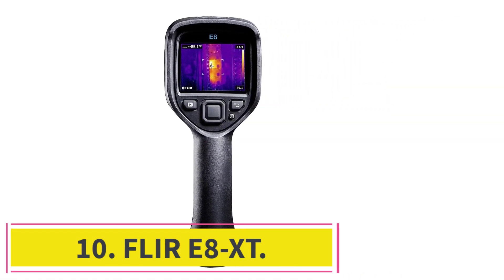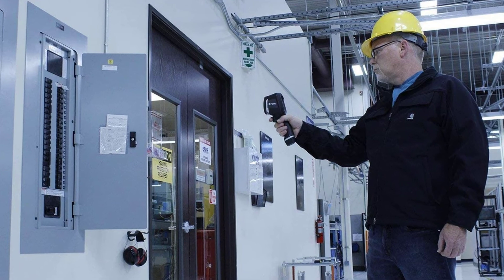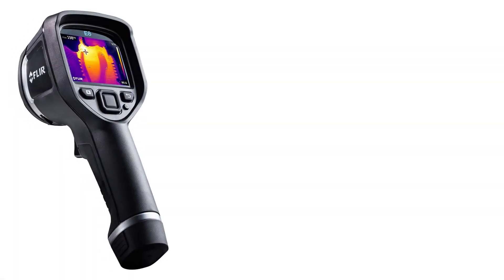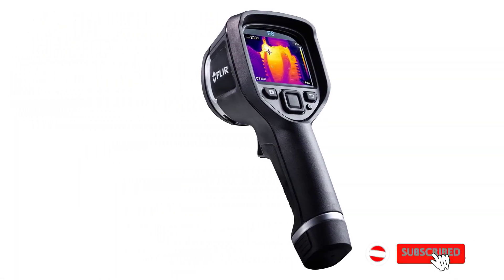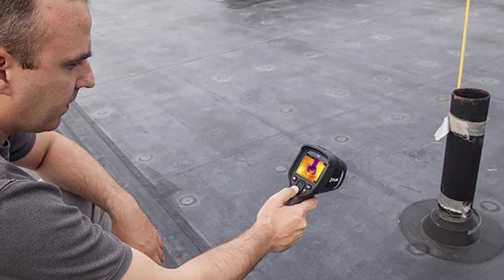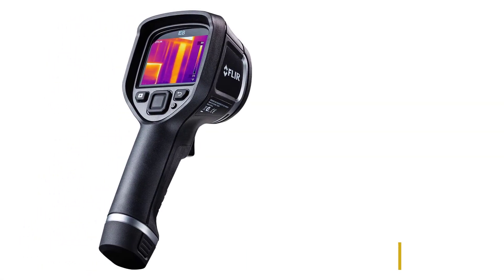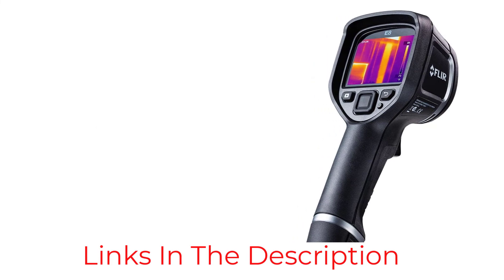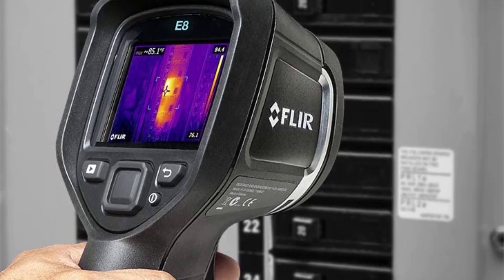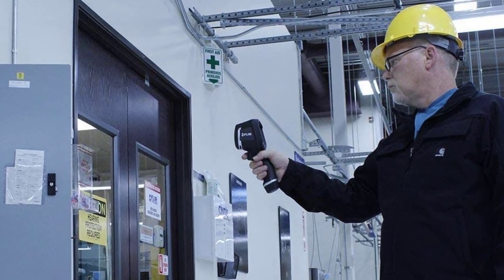At number ten, the Flir E8 XT — our final camera and another doubling of cost. Even priced at over three thousand dollars, this is not in the heavy hitter league of thermal imaging cameras. The most notable feature is the top-end sensitivity of 1022°F (550°C), clearly aimed at professionals who work with very high temperatures. Perhaps the most interesting thing about this camera, however, is how little it differs from the cheaper ones — which says a lot about how remarkably well-equipped even some of the cheapest thermal imaging cameras are.